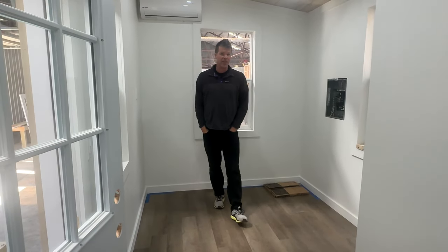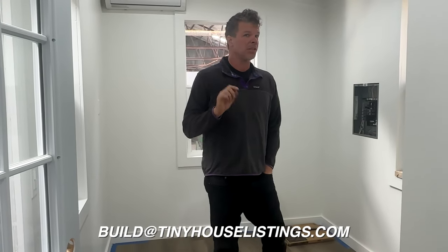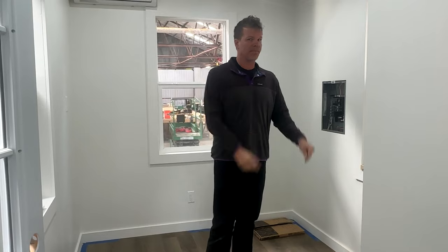We can build one of these for you in just a few weeks. If you're interested, reach out at bill@tinyhouselistings.com. You can even finance these with just a little money down and decent credit for around $350 a month. Click the link in the description on YouTube or Facebook for a listing with more information. These are extremely affordable whether you want to live full time, use it as an Airbnb investment, or as a mother-in-law suite — they're really great for single occupancy.